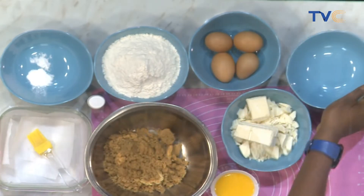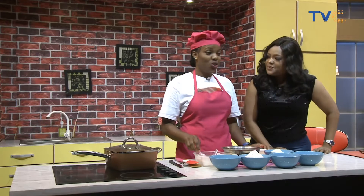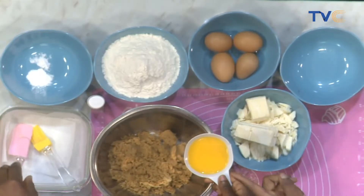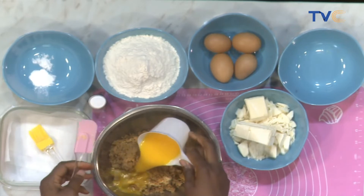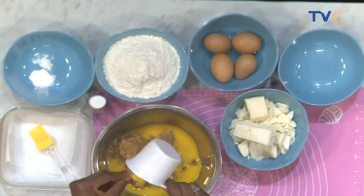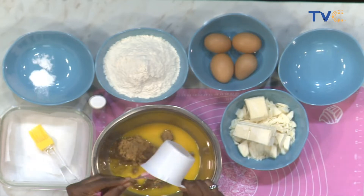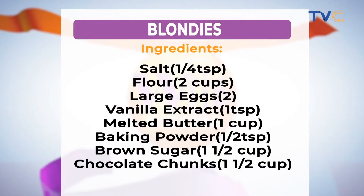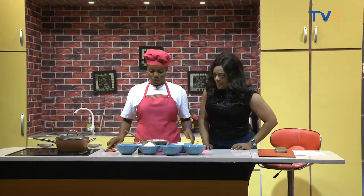We also have brown sugar. You can use white sugar — it's optional — but to get the flavor and taste we need, brown sugar is best. This is salted margarine. The ingredients you need for blondies are: salt, flour, large eggs, vanilla extract, melted butter, baking powder, brown sugar, and chocolate chunks — white chocolate if you can find it. You can get it at any big supermarket or superstore.